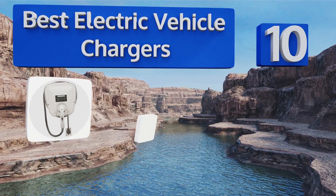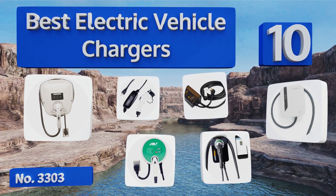EasyVid presents the 10 best electric vehicle chargers. Let's get started with the list.